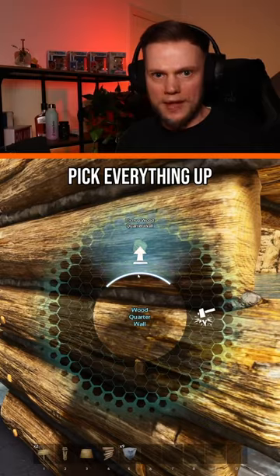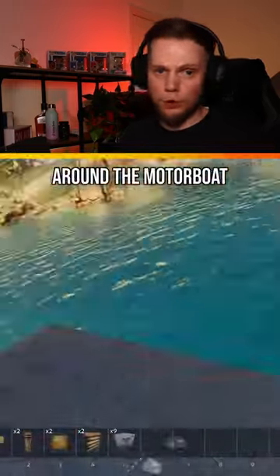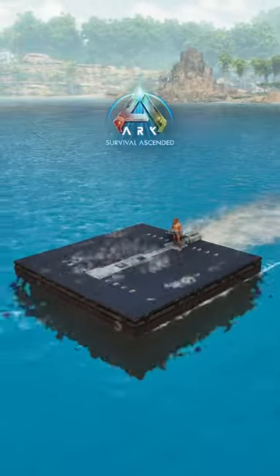When you're done, pick everything up except the foundation. Finally, place the rest of your foundations around the motorboat. You now know how to place foundations on motorboats in Ark Survival Ascended.